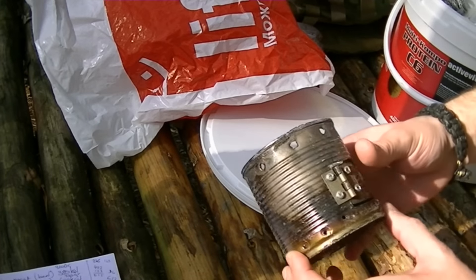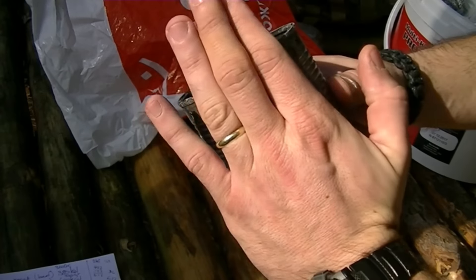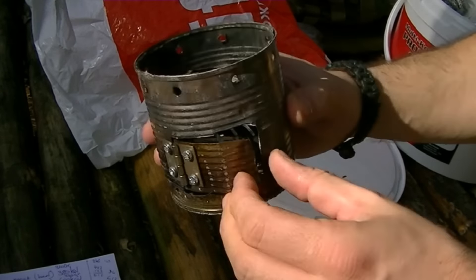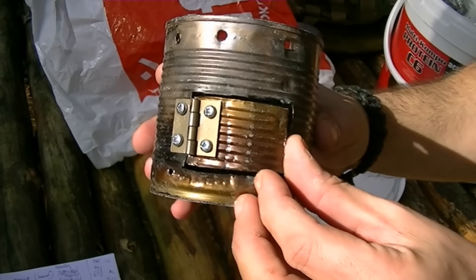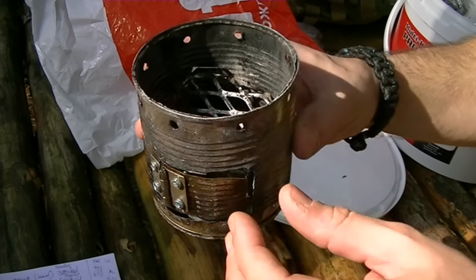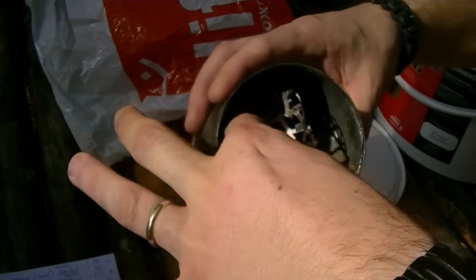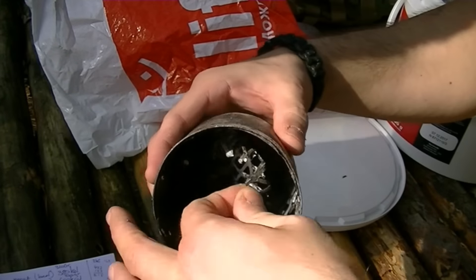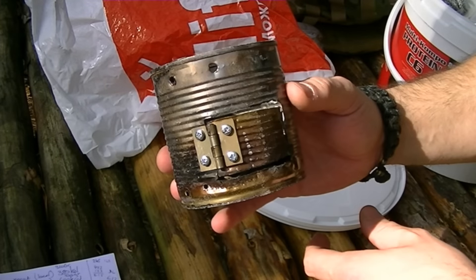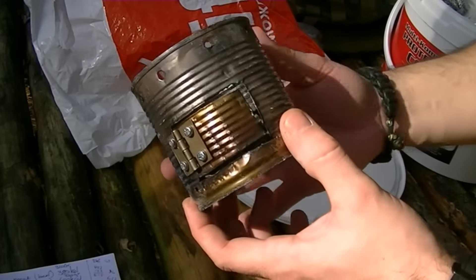I'm also going to put in the hobo stove, which I made myself. It's little, as you can see compared to my hand. I did put even a little door with a hinge to open and close the airflow. I've got a little metal net inside which goes on top to support the cup, so basically this will be fine for cooking. I've used it before and I know it works. I'm only putting gear in here that I've tested and know I can rely on.